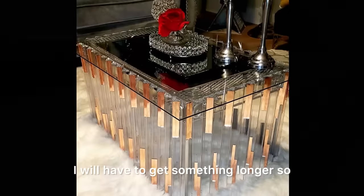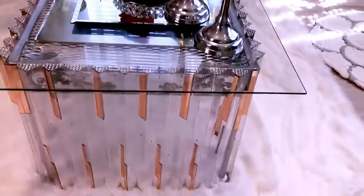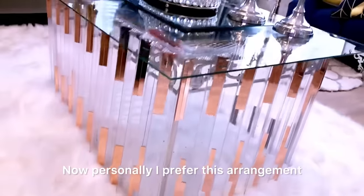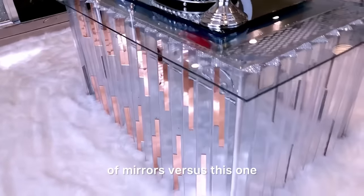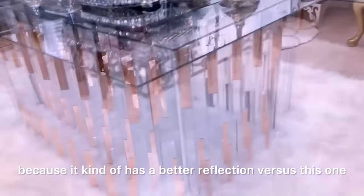I will have to get something longer so that I don't see the mesh on top. Personally, I prefer this arrangement of mirrors versus this one because it has a better reflection.